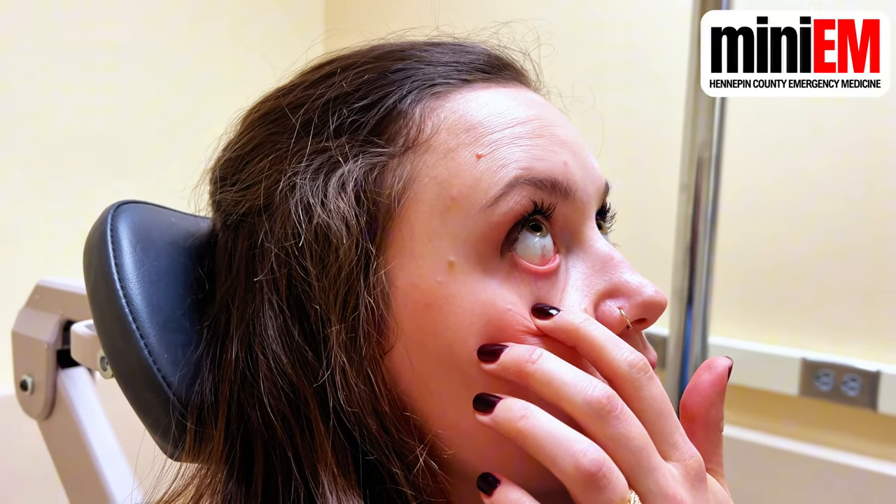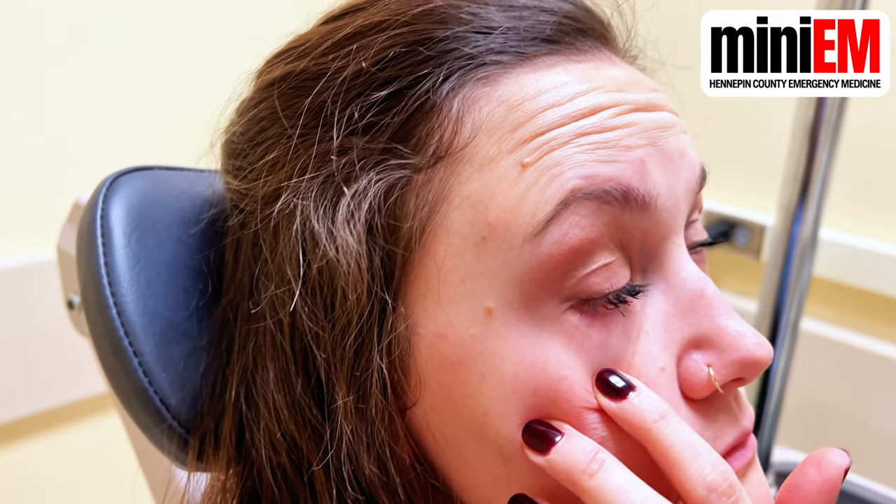First, numb your patient's eye by gently pulling down on their lower eyelid and placing one to two drops of either proparacaine or tetracaine onto the mucosal surface.